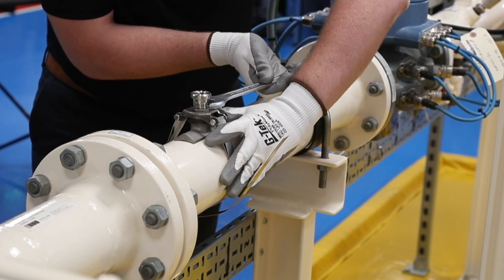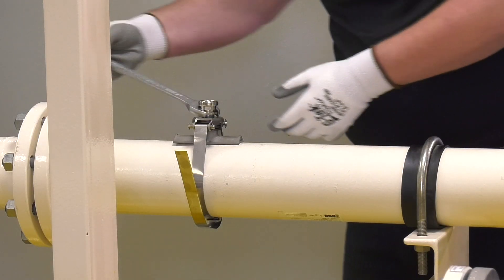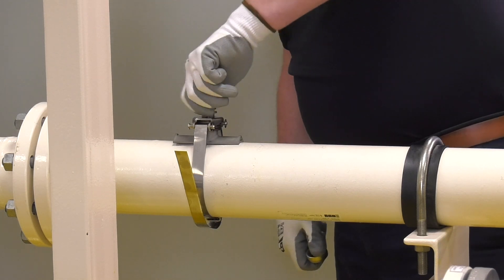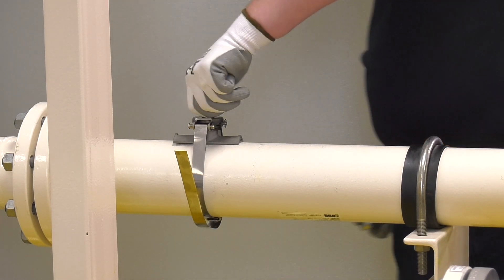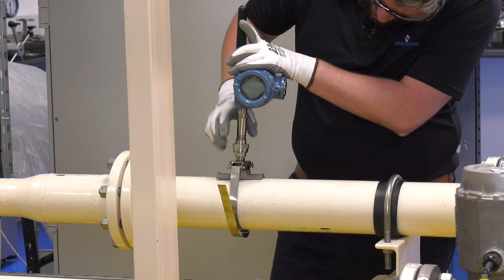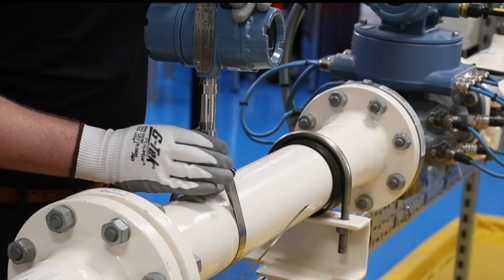Once in position, loosen the tension nut to allow the mount foot to lower against the pipe wall and tension to be reapplied to the banding. This will fix the universal pipe mount in place. Now simply attach the temperature probe assembly to the universal pipe mount to complete your installation.